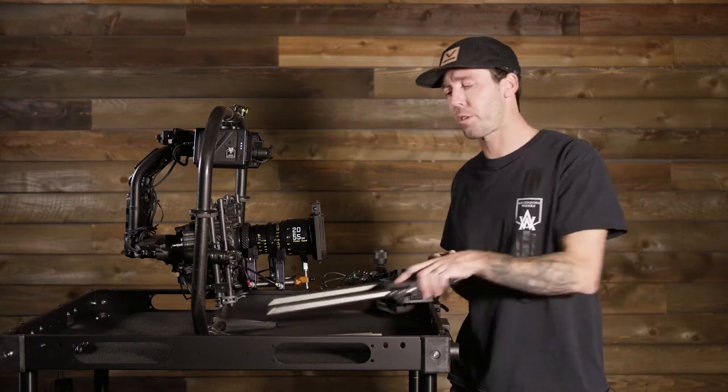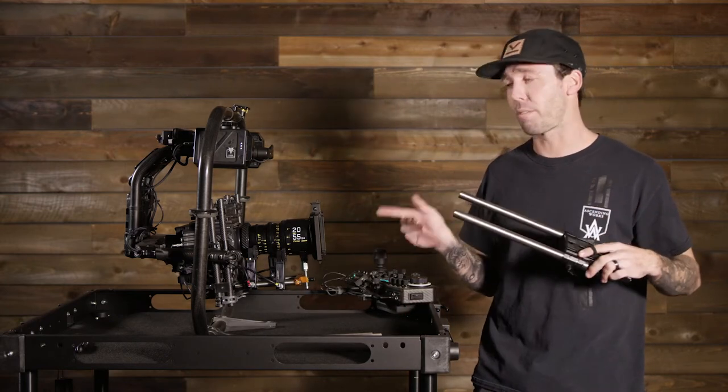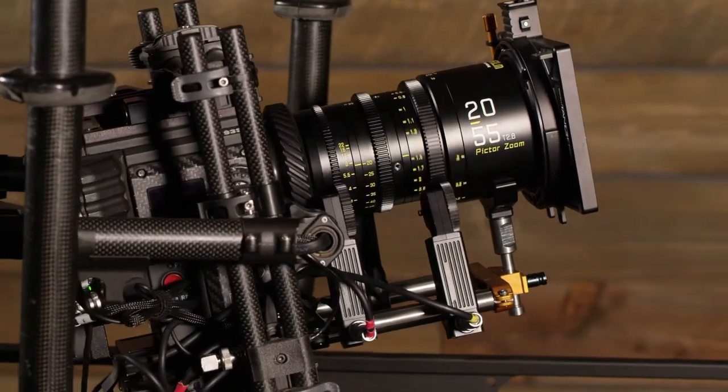Not anymore. Bright Tangerine has come out with their titanium drumstick in both 19 millimeter and 15 millimeter. They're lightweight, they keep the weight off the front of the camera, they don't spin, and they're ready to go.